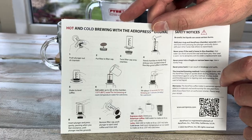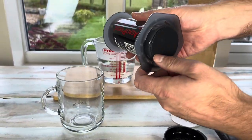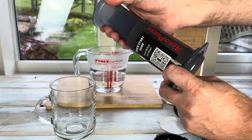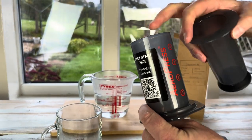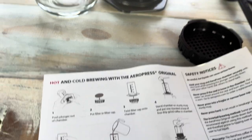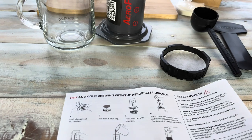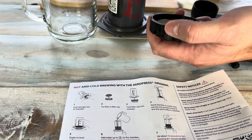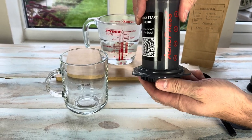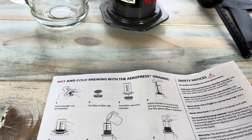It says to push the plunger out of the chamber from the inside, so it's got a little rubber seal on the bottom — push from the inside and pull that out. Then it says to put the filter inside of the filter cap, so I'm going to pop a little filter in there. Then twist the filter cap onto the chamber. Nice and easy so far. Then stand the chamber on a sturdy mug — I've gone for this one, it's got a nice wide base.